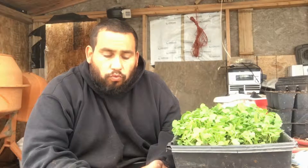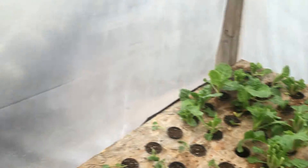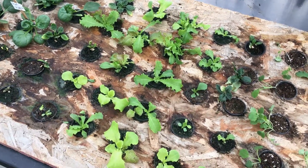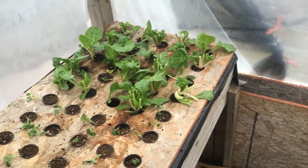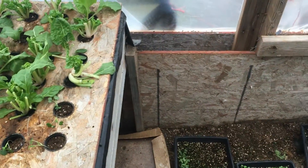Anyway, just a quick video. I wanted to show you what we're doing here and how I do my two-inch net cups. This is what I harvested yesterday — between that spinach there, that salad mix, and about an ounce of microgreens, I had a total of a pound of greens. And we've only been growing in here for about three and a half weeks.